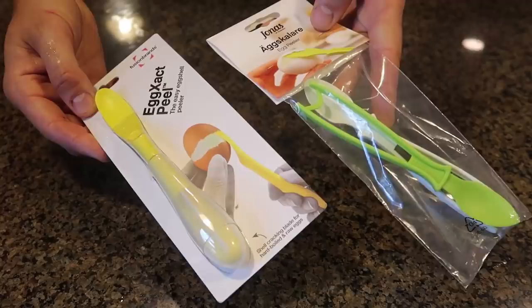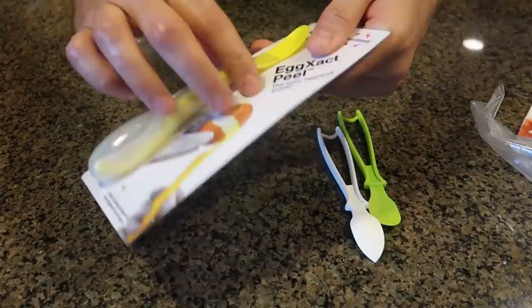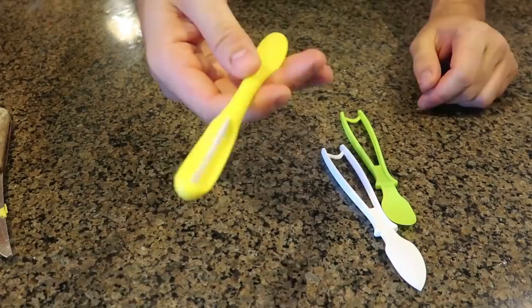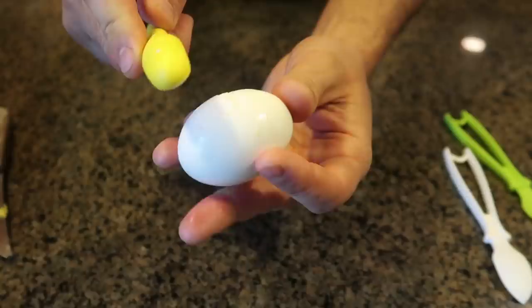For the next egg peeler, I got two different types. They're pretty similar — this one kind of comes in two parts. Both of them look like a spoon, but this one is also a cracker on the other side. It comes with one of these holders — you can remove it — so you can crack an egg in half. I'm gonna use this on bigger eggs and as you can see it can crack it right in the middle.